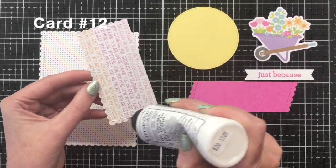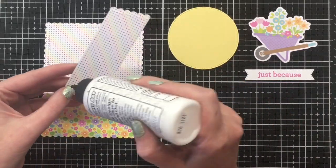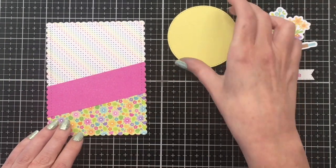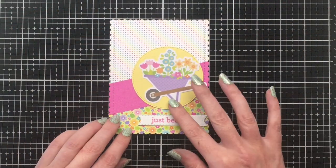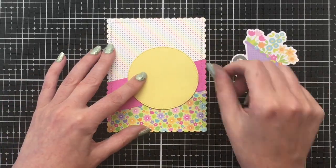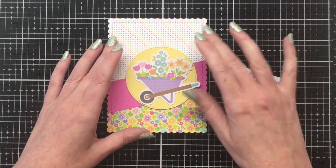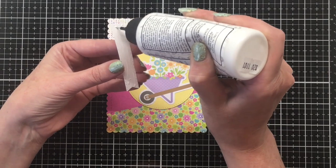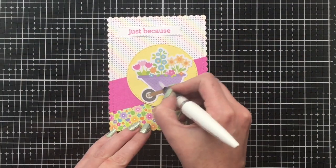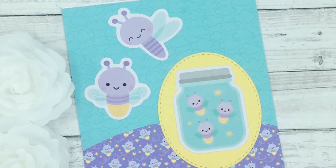Moving on to card number 12 — I thought this one made a really pretty thinking of you or birthday card. I'm going to use the wheelbarrow with the flowers inside. I'm using my well-loved Honeybee Stamps scalloped framed rectangle dies, with the polka dot for the top part and the flowers for the bottom. I had a strip of bright pink pattern paper left, cut that with the scalloped frame die on a diagonal so it would fit over where the patterned papers meet, then cut out a stitched circle out of yellow solid paper from Michaels. I'm adding the sentiment 'just because' — just another great anytime card.